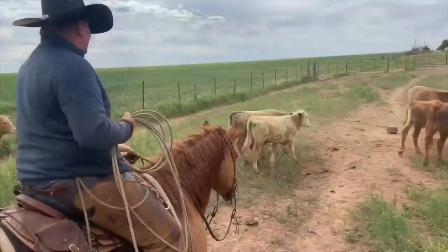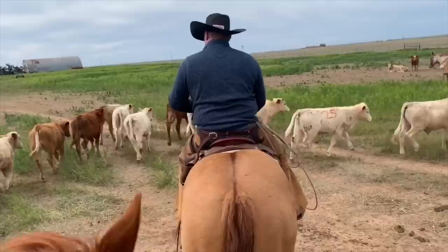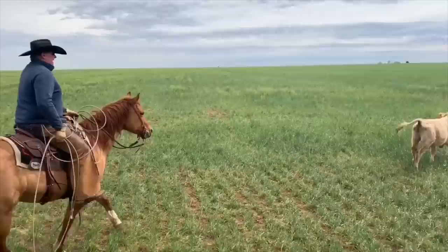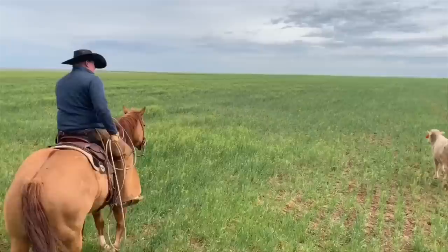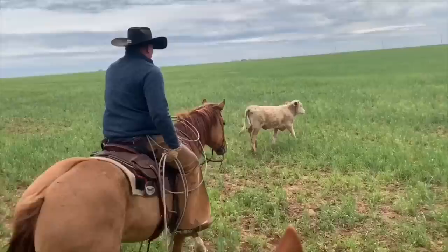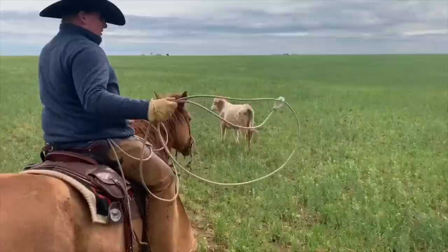This little Charolais calf right here is a little puny. I'm gonna ease him out here and give him a shot. I like to drive them out here a little ways, and I personally like to take mine to the left. I feel like it just sets my horse up — it's more controlled for my horse to go to the left, and everything I do in the arena is most of the time to the left.